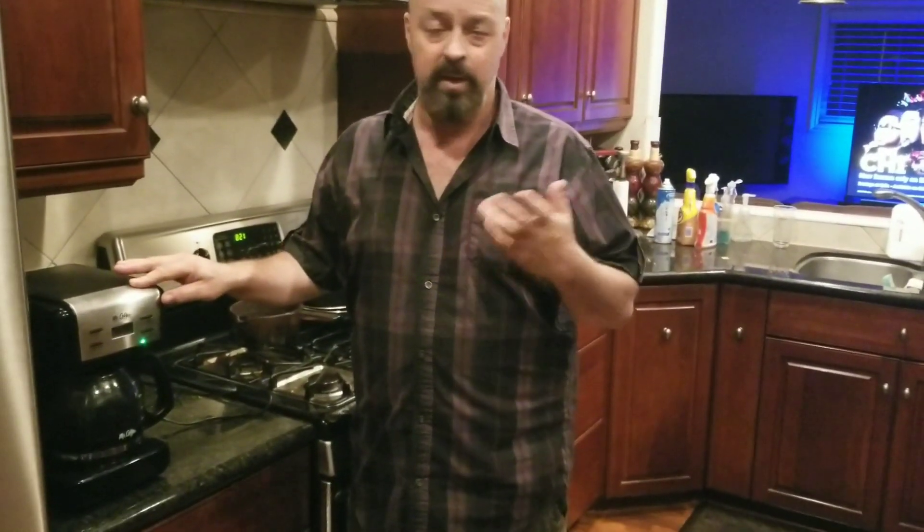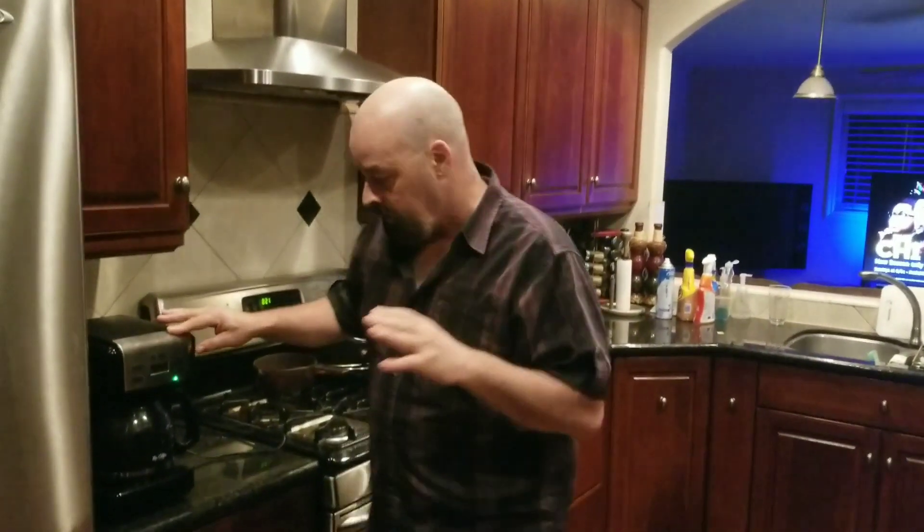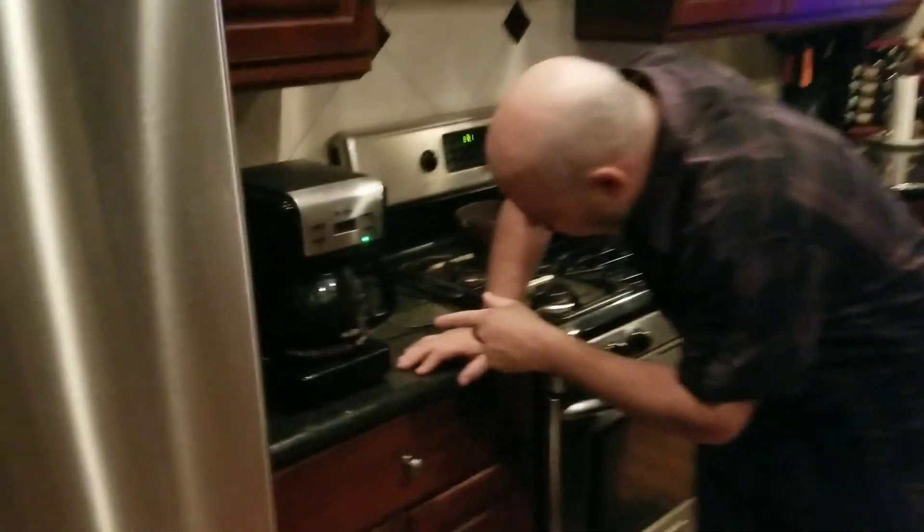This device runs on electricity. As you can see, we have the cord plugging into the wall — electricity is going to flow through here and actually make this thing work. It doesn't run on gas, not wind or solar, it runs on normal electricity. Very important, because if you're pushing the buttons — just like when we did the fan video, the fan wouldn't work because it wasn't plugged in. So you can hear it now — we've got our coffee going.